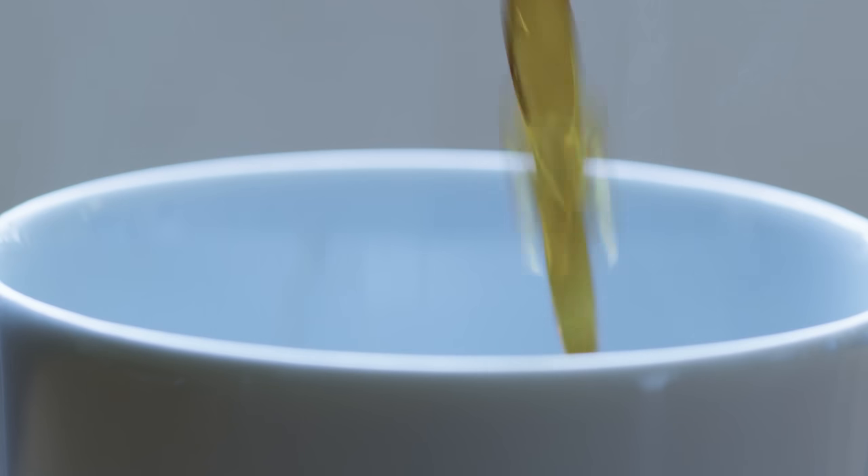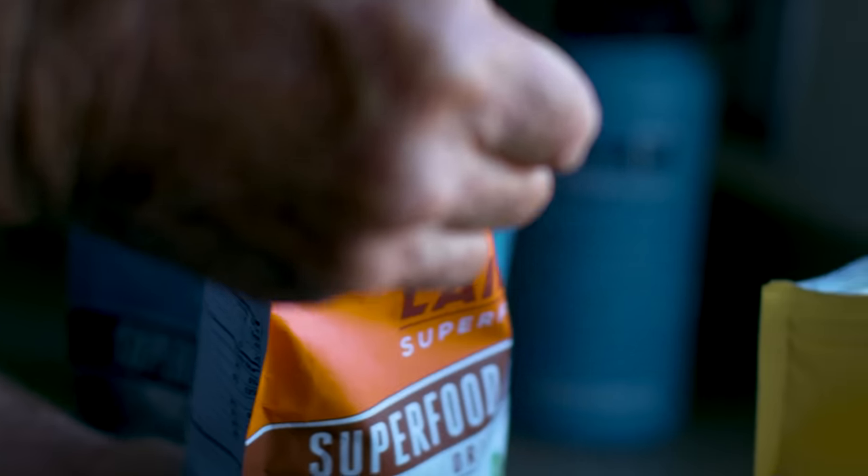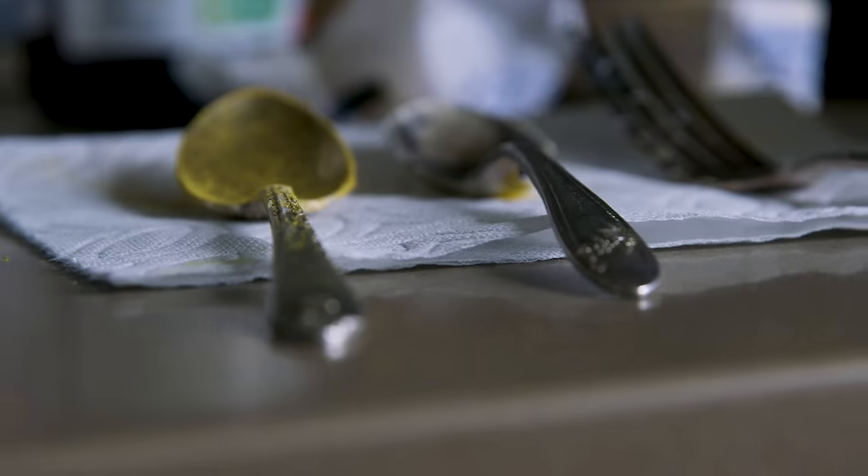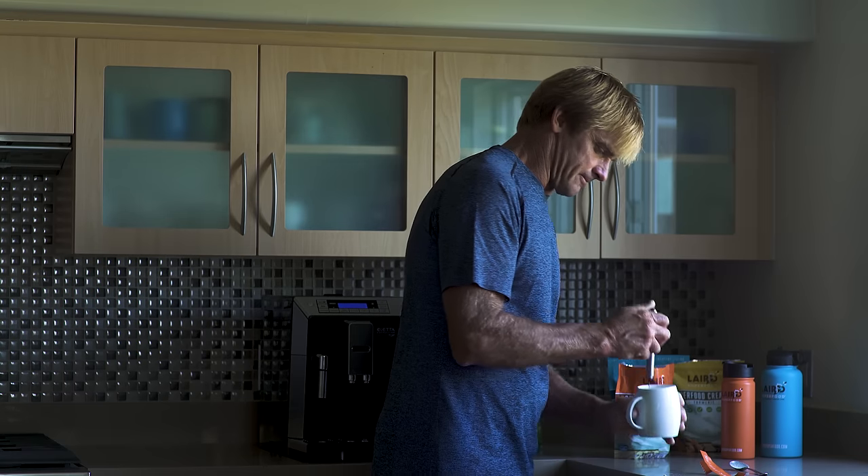A couple shots of espresso, nice and strong. One tablespoon full of the creamer. You can mix it with a spoon or in this case, we'll mix it with a frother.